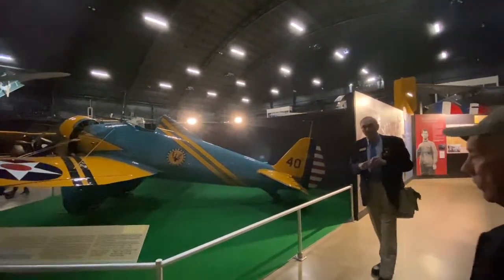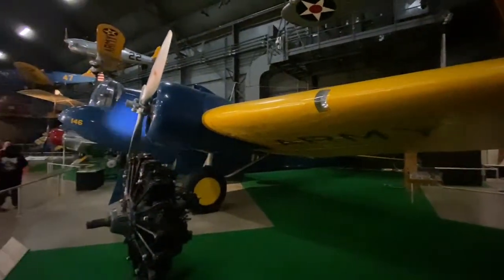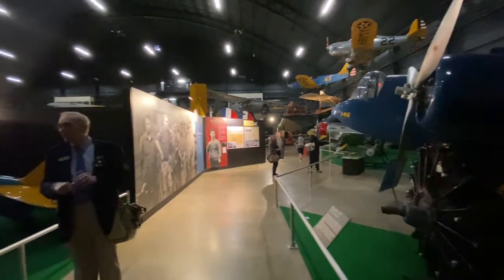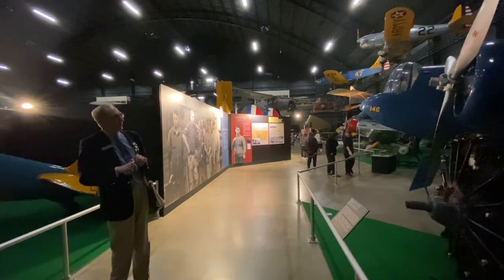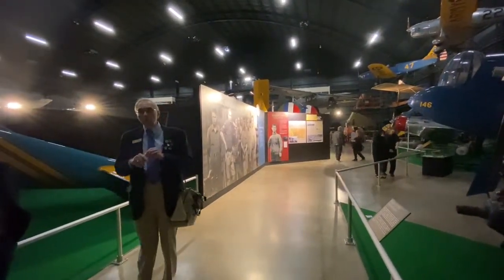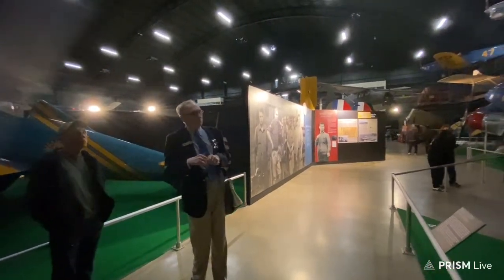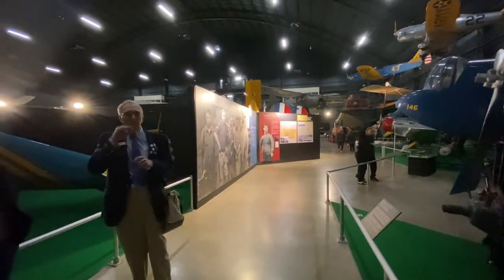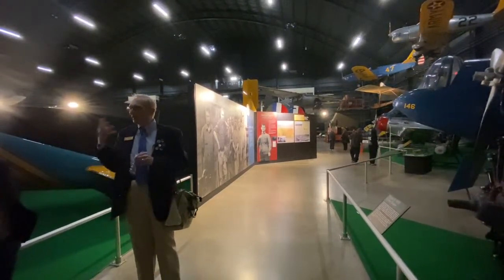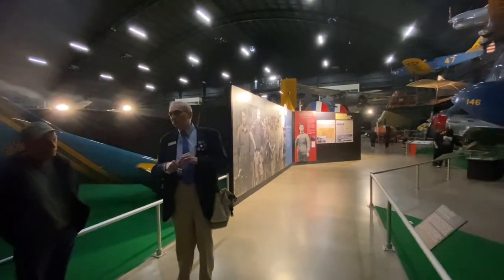With fighter aircraft being developed, bombers are also being developed. This is the Martin B-10, considered to be the first really modern bomber — it has retractable landing gear, an internal bomb bay, and the beginnings of gun turrets. While it also did not see combat with U.S. forces, it really leads to the development of the kind of bombers we see in World War II. There was a point in the early to mid-1930s when bomber performance was outdoing the fighters — they could fly higher and faster — which led to a very unfortunate development in aerial strategy.